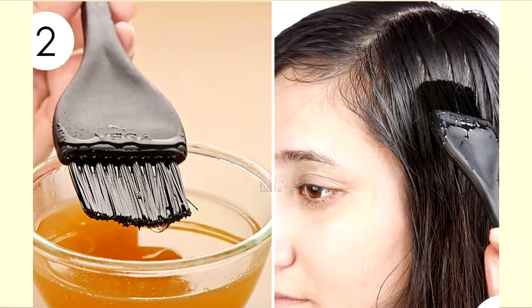Step 2: apply the onion hair mask once a week. Apply the onion mask on your hair and scalp using a hair dye brush. Leave the mask in for at least 30 minutes. You can wear a shower cap to prevent dripping and leave the mask in your hair overnight.